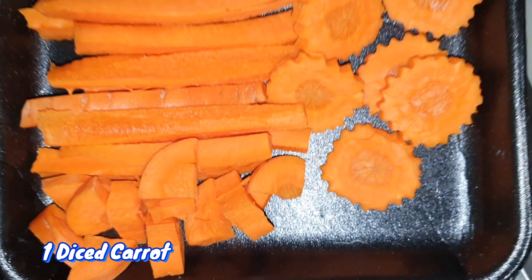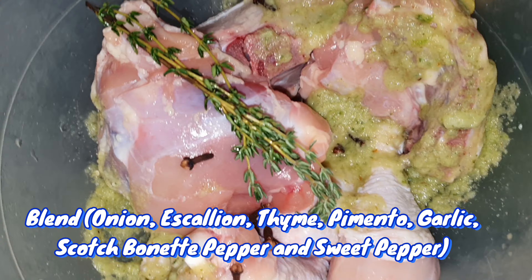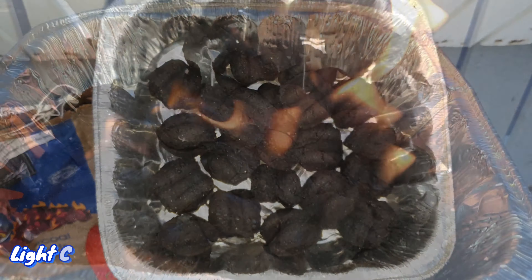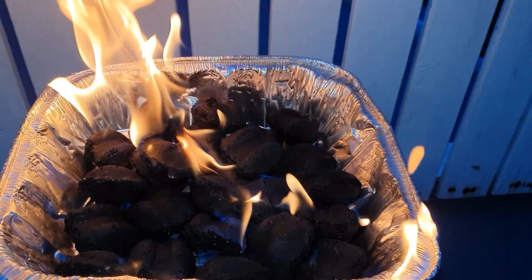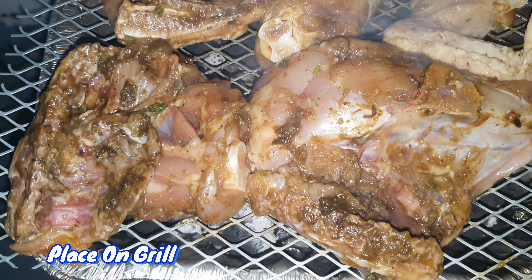I'll be grilling the plantain and in the middle adding some vegetables. Don't forget to like, share, comment, and subscribe, and also hit that notification bell. As you can see, I had already pre-seasoned my chicken with some blended vegetables — I left the information in the caption — and I got my grill started, so pop these babies right on.